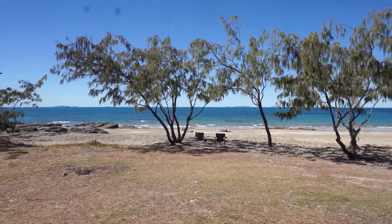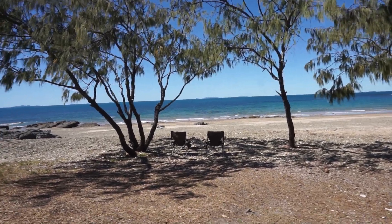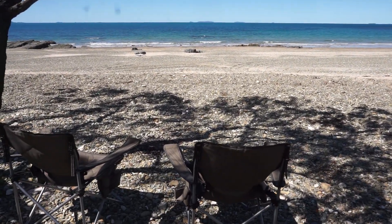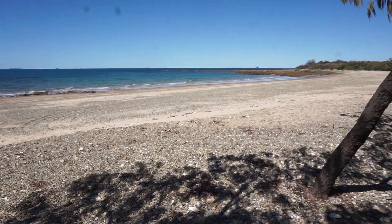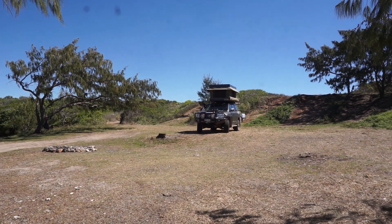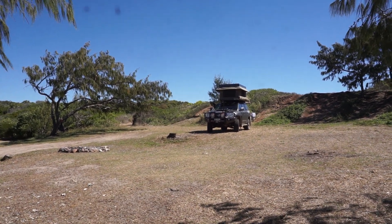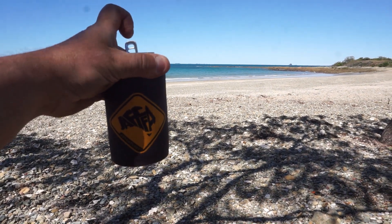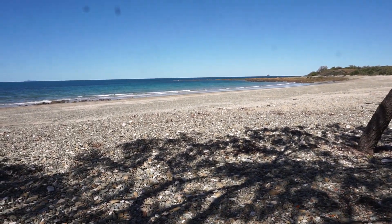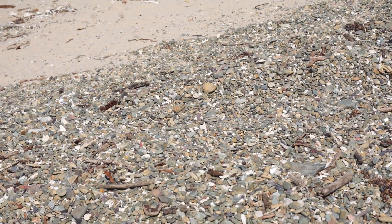Another horrible campsite by the looks of it. Check that out — this is Windmill Bay camping area. Not too shabby. And there we are, up like the king of the castle. Cheers. Oh, so good.